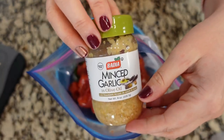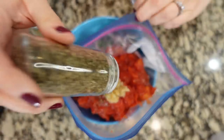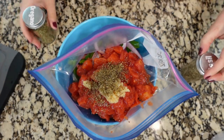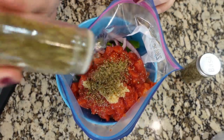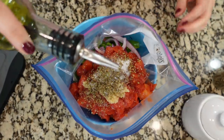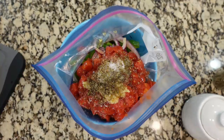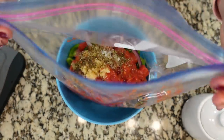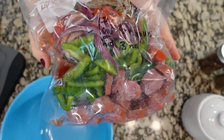Two to three cloves of minced garlic, about a half teaspoon of dried basil — I really like basil, so I might add closer to a full teaspoon. Same with the oregano, probably closer to a full teaspoon. We like lots of flavor. The recipe does not call for salt, but I am gonna add about a teaspoon. We also need approximately a tablespoon of olive oil and just a quick dash of red pepper flakes. If you're sensitive to spice, you could definitely leave that out. That is everything in the bag — seal it up, release the air, and it's ready to go.